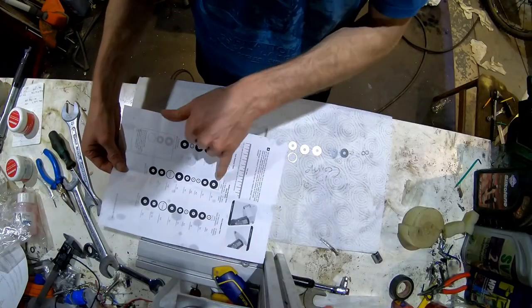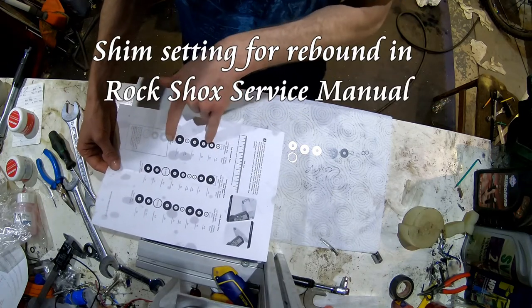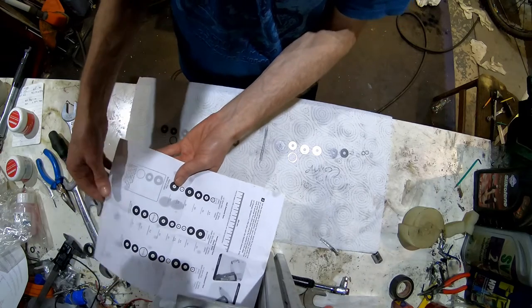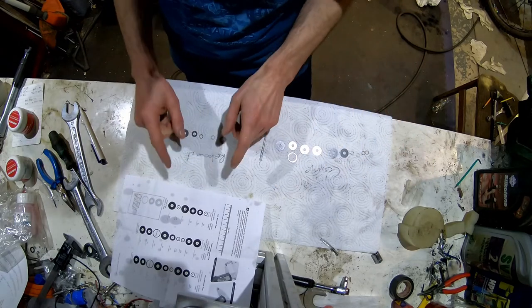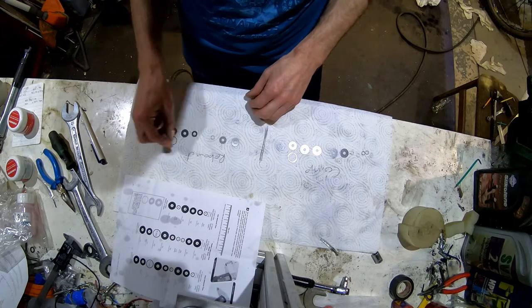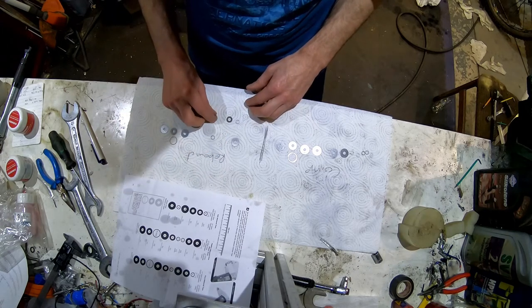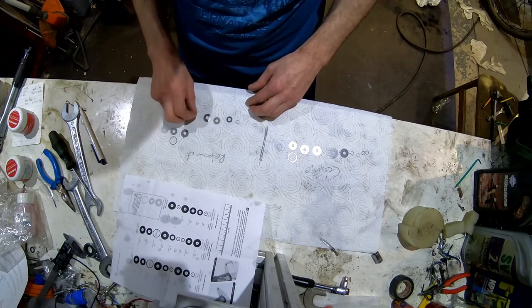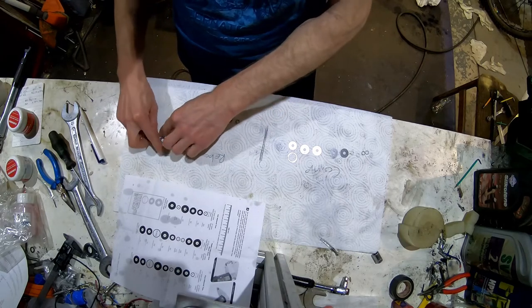The standard rebound shim stack is on a medium tune and we're going to move that to a soft rebound tune. That's going to remove three shims and then we're going to use one of those shims in the compression shim stack. So to reorder it: at the top it's a 12, then a 14, then a 16, then the other 8, and then a 16 - and those get removed.